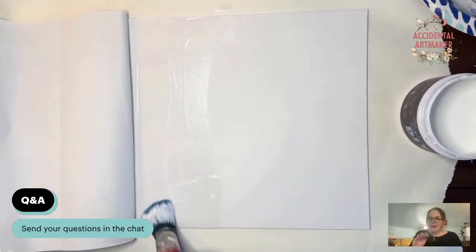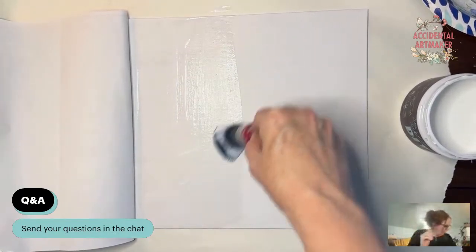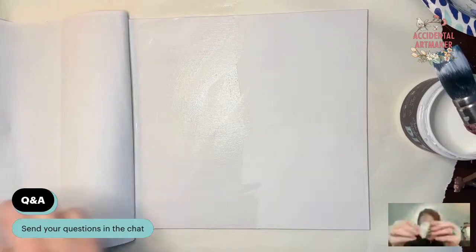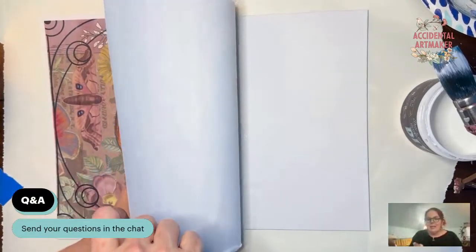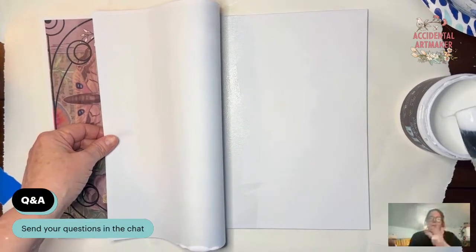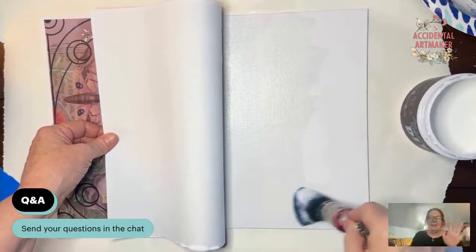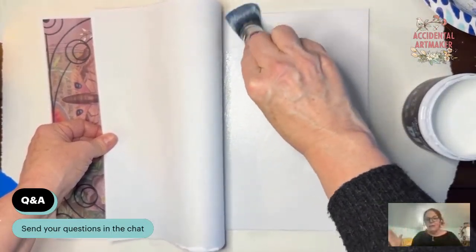The other thing I should have had ready was — you can take Saran wrap, crumple it up in a ball, and use it to smooth down the decoupage paper because it gets out the bubbles fast. You put the liquid patina down, smooth it with your hands, get out the bubbles with the Saran wrap, and then hit it with your heat gun — boom, all wrinkles and bubbles are gone.